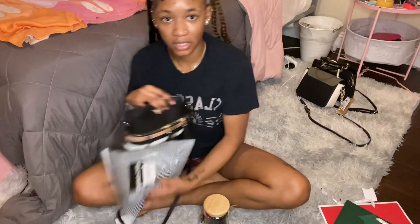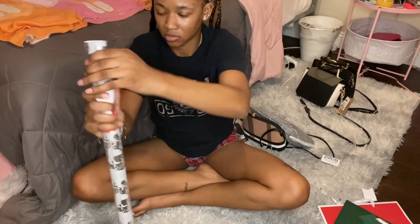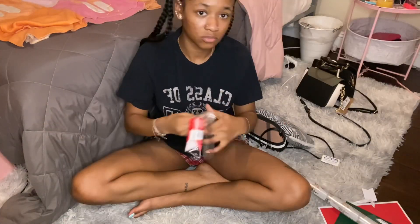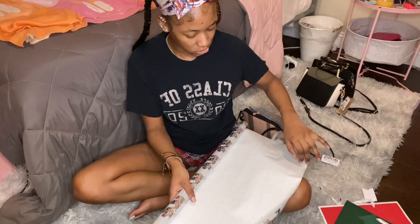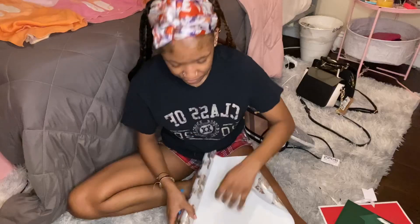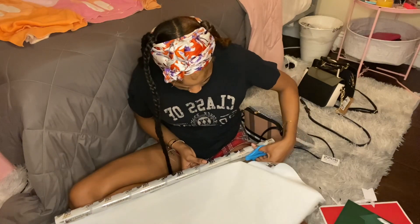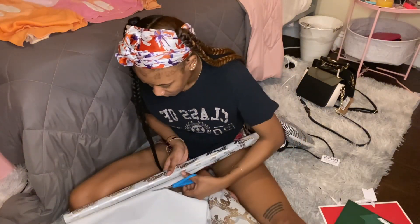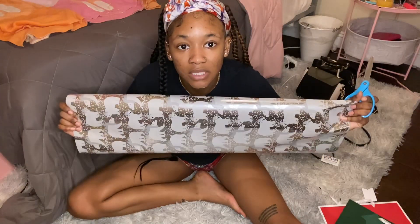First, we're going to put things in order — what goes where, whose is who. These two go together, and all of this. We're going to open the wrapping paper. Oh, it's so cute, for real. I can use this one sheet for these two things. This is as much as I think I'm going to need.